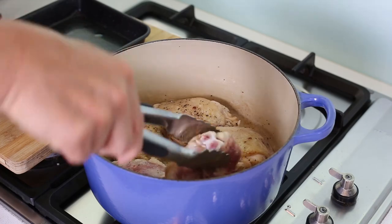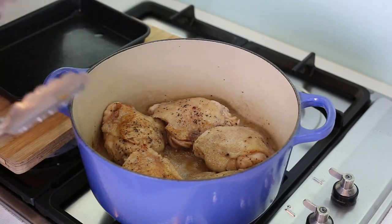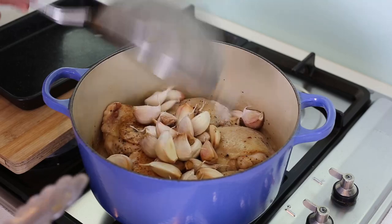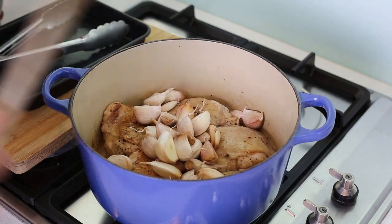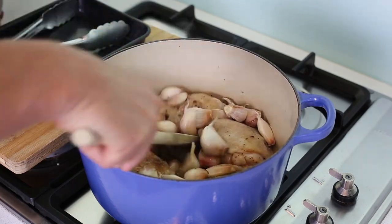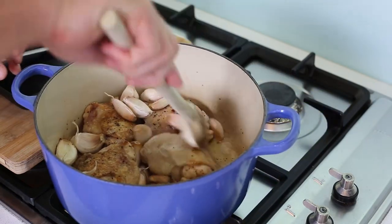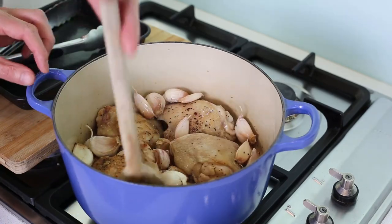Then we're going to add the garlic into that lovely mix. Take all of your garlic and sprinkle the whole lot over. Then take a spoon and make sure your cloves of garlic are bathing in the butter and oil so they really absorb all of that. Leave this to cook for about 10 to 15 minutes on a medium heat.